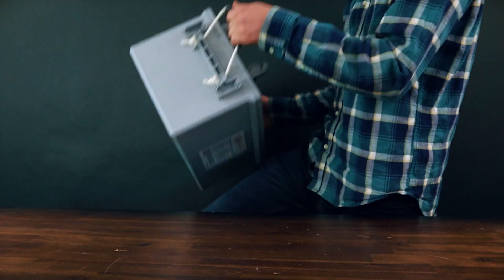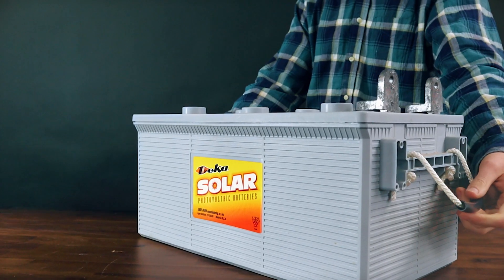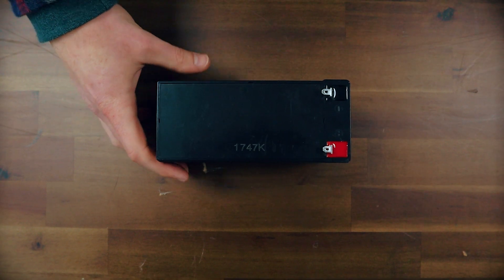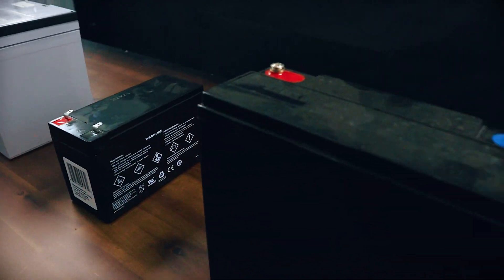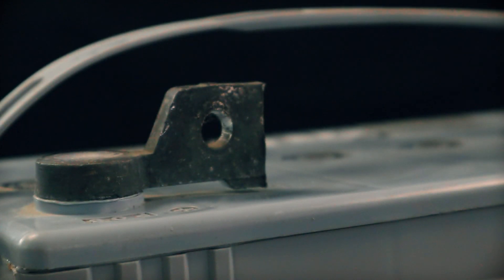There are so many different types of battery terminals — not for these batteries, but for these batteries and these batteries. Does it really matter, and what's the difference? Let's take a look at three of the most common types.